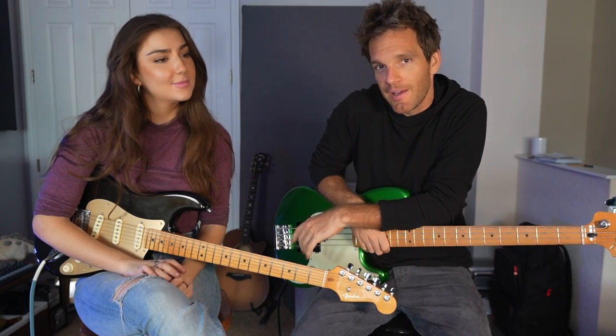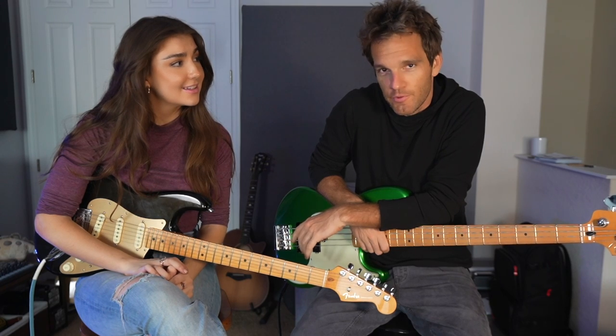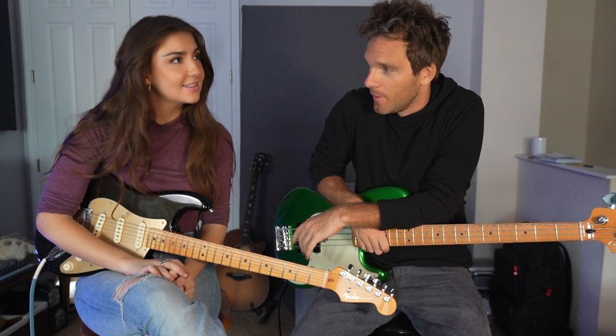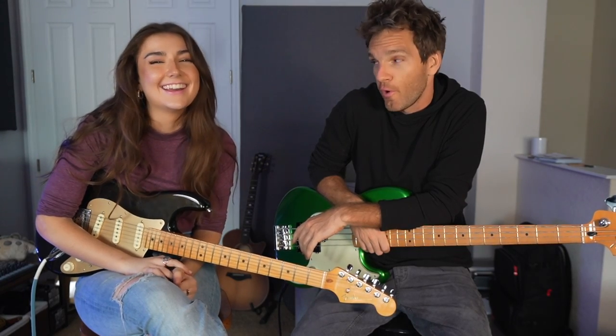Ever since Katie was a little girl, she's only had one dream. Being besties with Taylor Swift? You're supposed to say learning to play bass. But that's fine, because that's what we're doing today. This is Katie's first bass lesson.